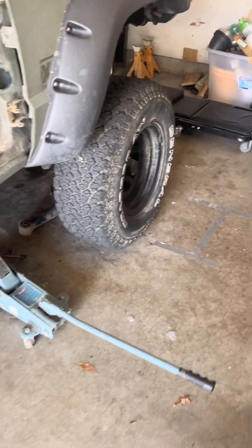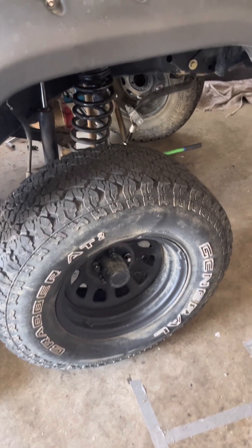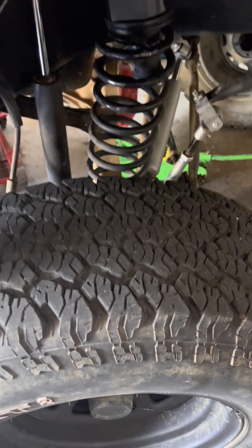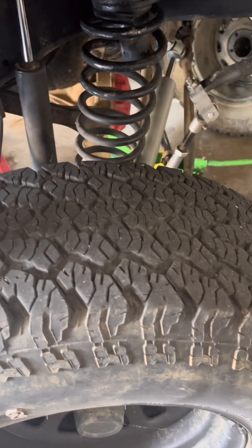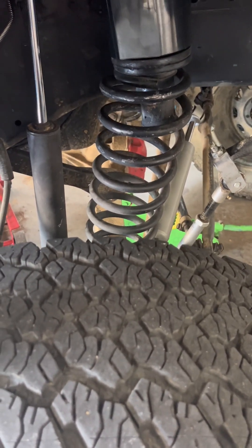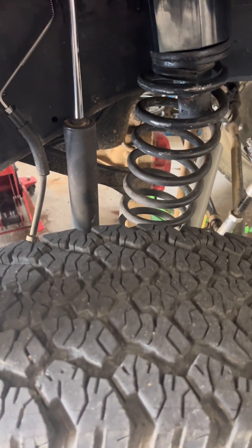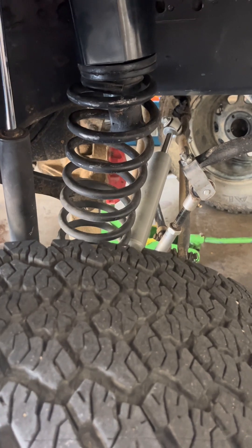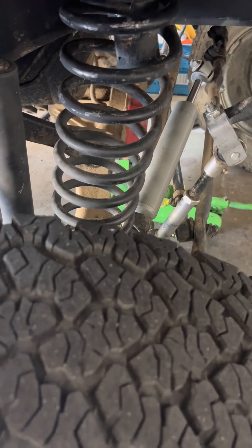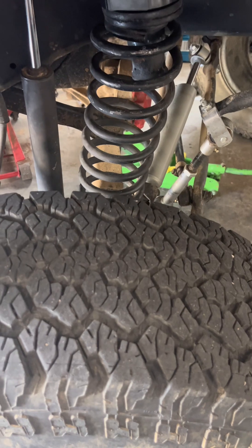The issue I'll probably have is needing to ratchet strap the front of the vehicle forward to get the spring level — that's my basis for adjustment. Once I get the lower control arms in and the weight of the vehicle on it, the spring will exaggerate back. Once it's pushed forward and under load, I want my coil spring to be straight. So I've got these adjusted and we'll get them on and see where we go.